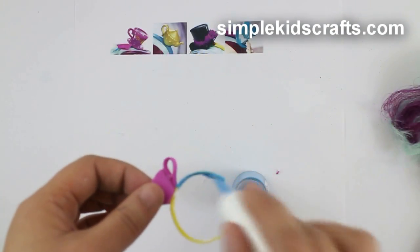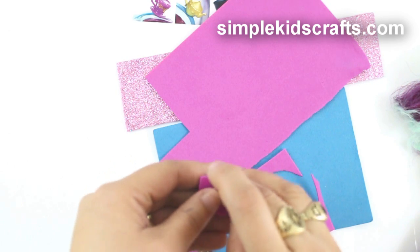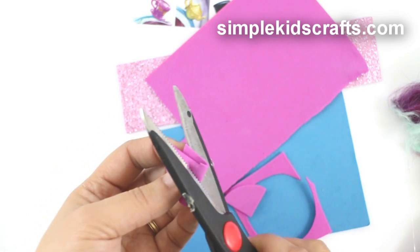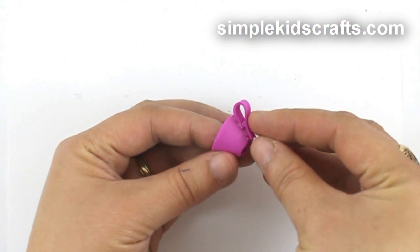You can also make your own tops by using foam. For instance, to make this teacup: make a circle, cut away one third, wrap and glue, cut to size, and attach a strip of foam as a handle.